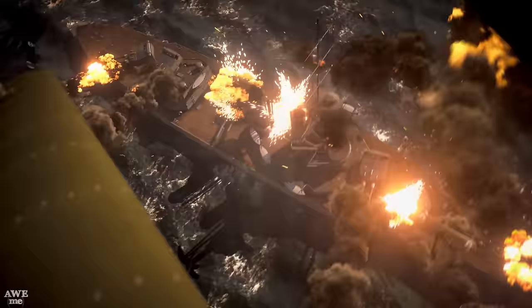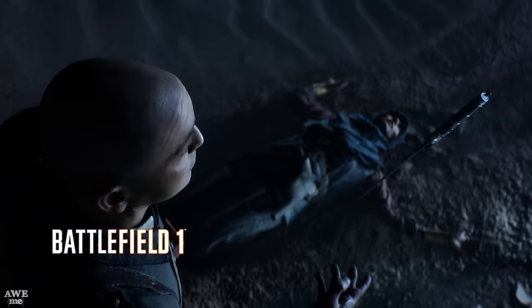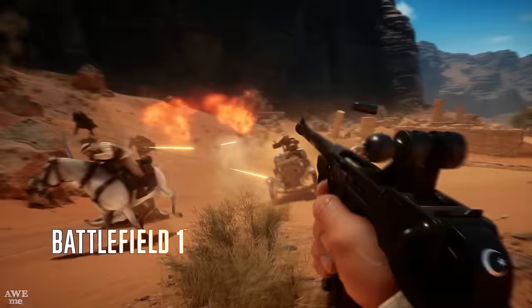This is Man-at-Arms Reforged. Today we're making a World War I Jambia knife from Battlefield 1. This will be one of the many weapons you can use in the game, available October 21, 2016.